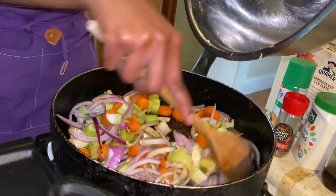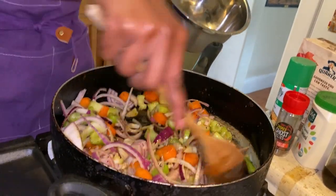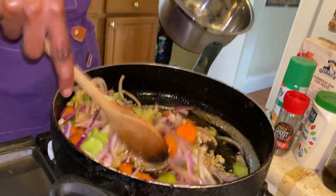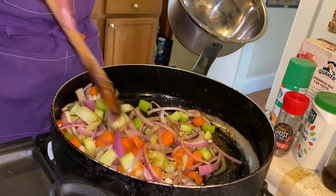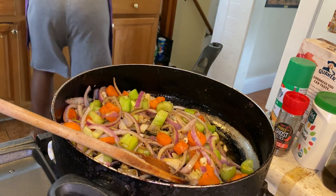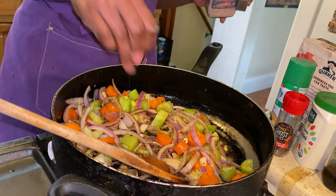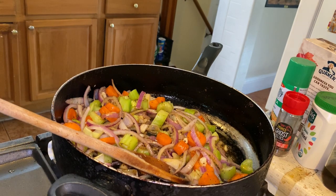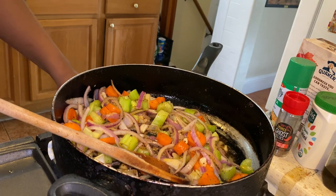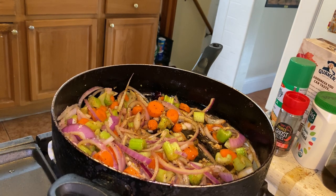Look at the color already — that's what I'm talking about. There's no way you can achieve this with just salt and pepper. I will salt it at this level because I do like to salt in layers so that the flavor comes out through every layer of the food. The aromatics are aromatic right now!